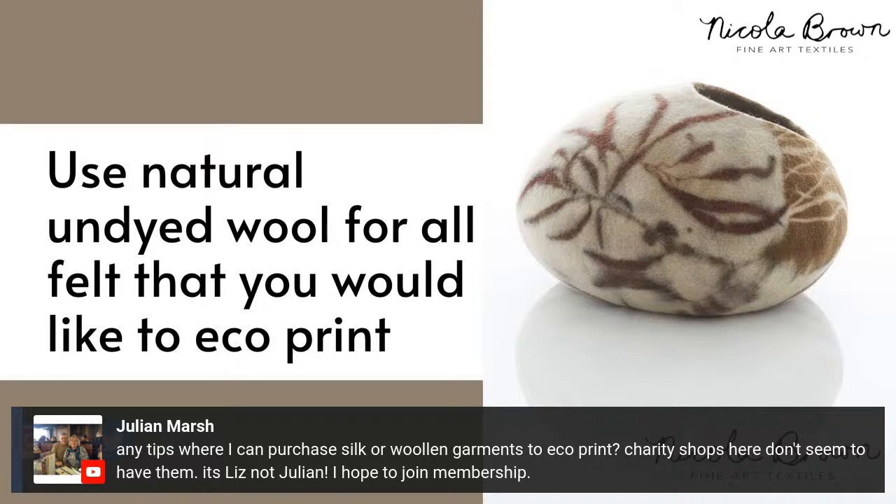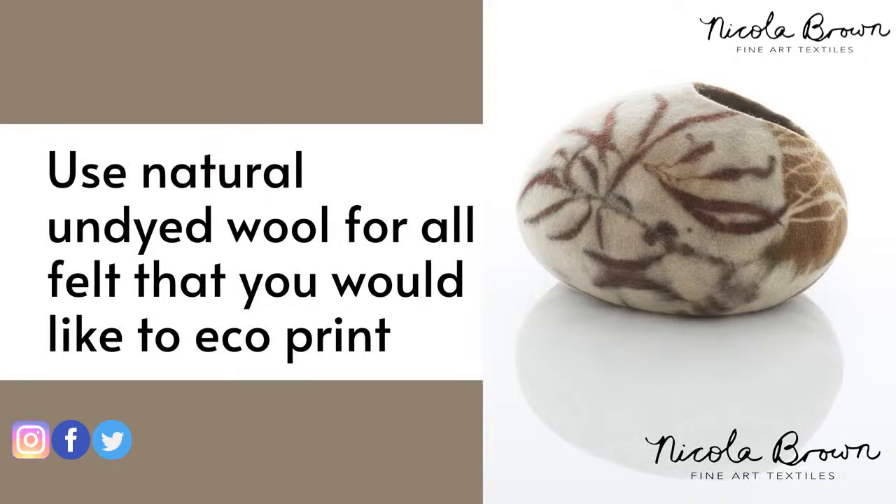There's a question about purchasing silk, wool, and garments - that's not really a question for here as this is about eco-printing felt and felting to eco-print. But I find that asking friends works well - many people have things in their wardrobe they'd be delighted to pass on. You have to keep looking in charity shops; they are there to be found. In Ireland, charity shops sometimes keep wool blankets for people with dogs and don't even put them on the shop floor, so it helps to ask.